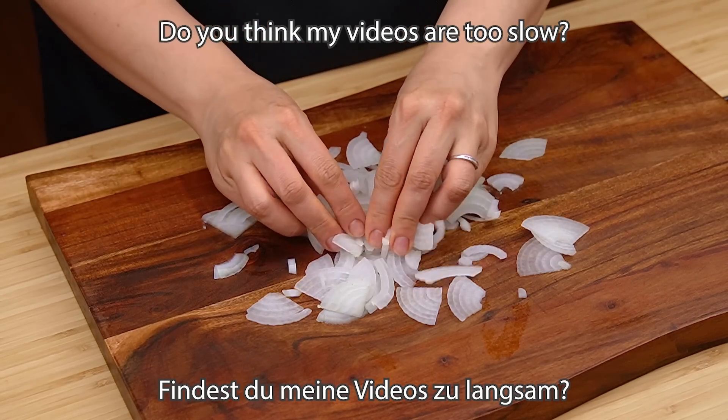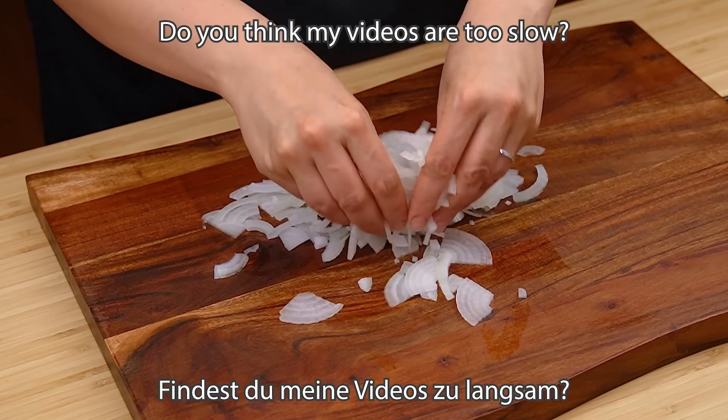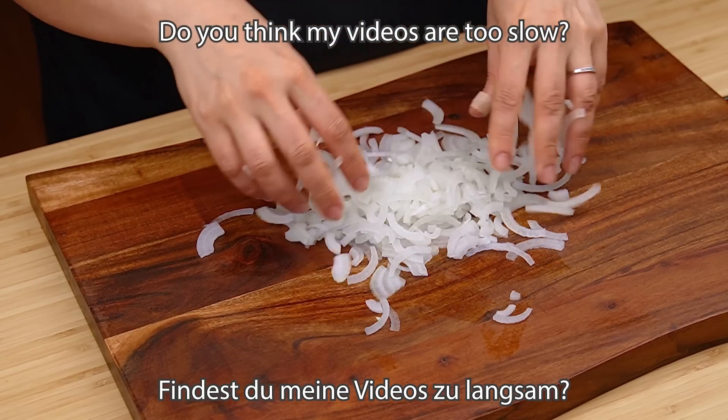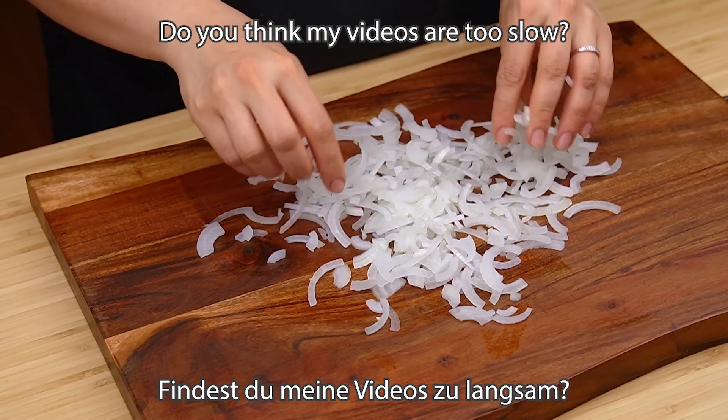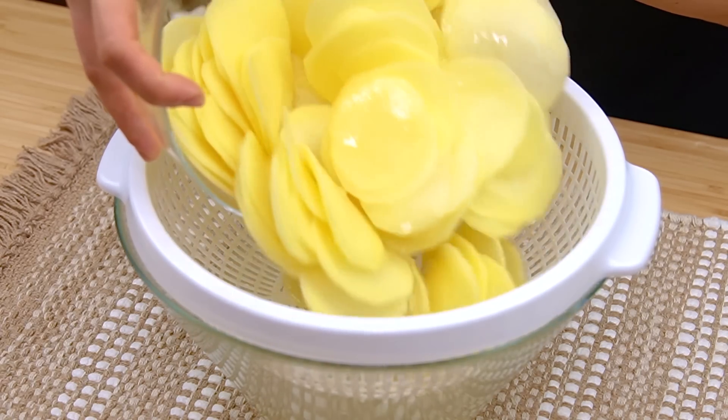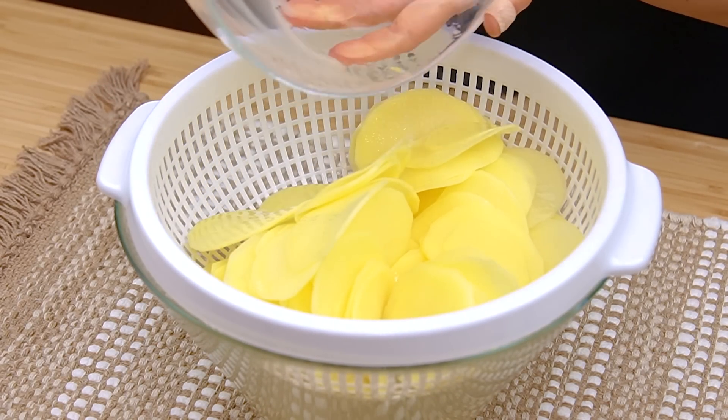Put the water in there and pour it. Let the rice sit, then add the water.